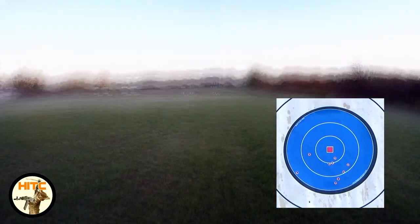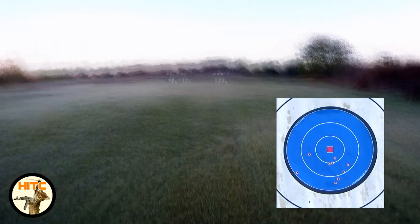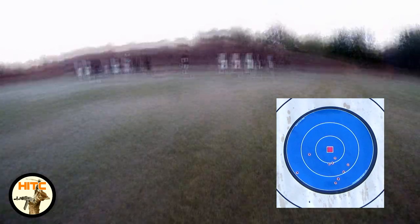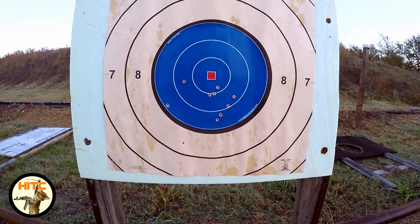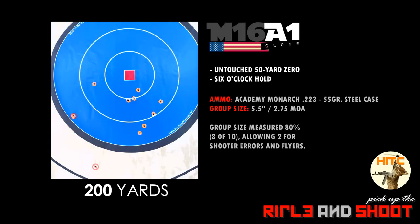With that data, I could conclude that my M16A1 clone can at least do 2.75 MOA at 200 yards with the ammo I'm using — Academy Monarch .223 55-grain steel case. Shooting 10 rounds gives me an honest measurement of my capability with that ammo. I'll measure 8 of 10 rounds — 80% — allowing 2 for shooter error and flyers. Now I know she can do a whole lot better than 2.75 MOA, especially looking at that 7-round group, which measured 3.6 inches — that's 1.8 MOA. And again, that's with cheap steel case ammo. Very cool.